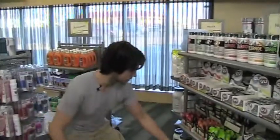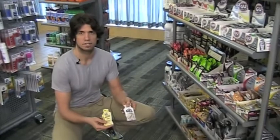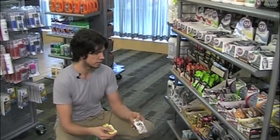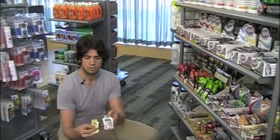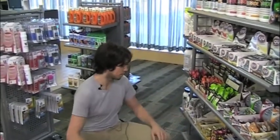Hammer Gel, as well as the Honey Stinger down here, are the two organic and very natural options, so they're easy on a lot of people's stomachs. So if you are bothered by the GU, the Accel Gel, or even the Roctane, just try one of these because it might settle your stomach a little bit better.